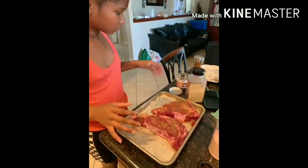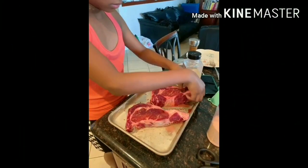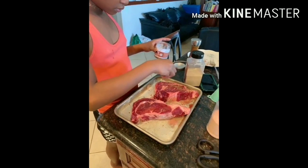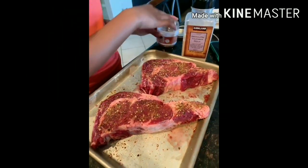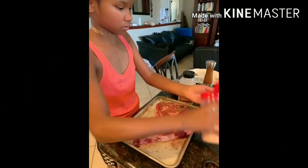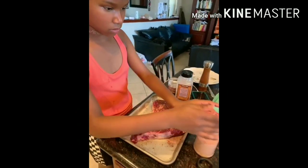Ayana is gonna be grilling ribeye steak. She just added fresh ground black pepper, steak seasoning, and garlic powder. Then she's gonna add a little salt and work the seasoning through the meat.